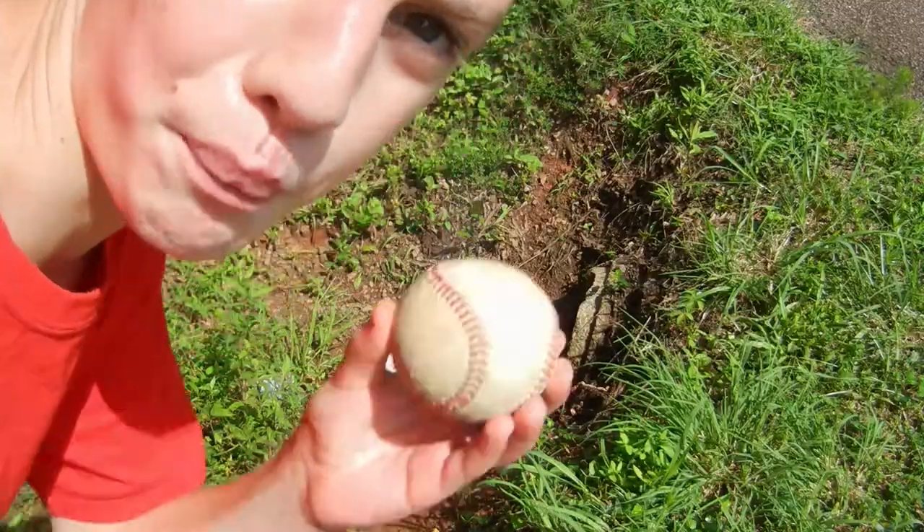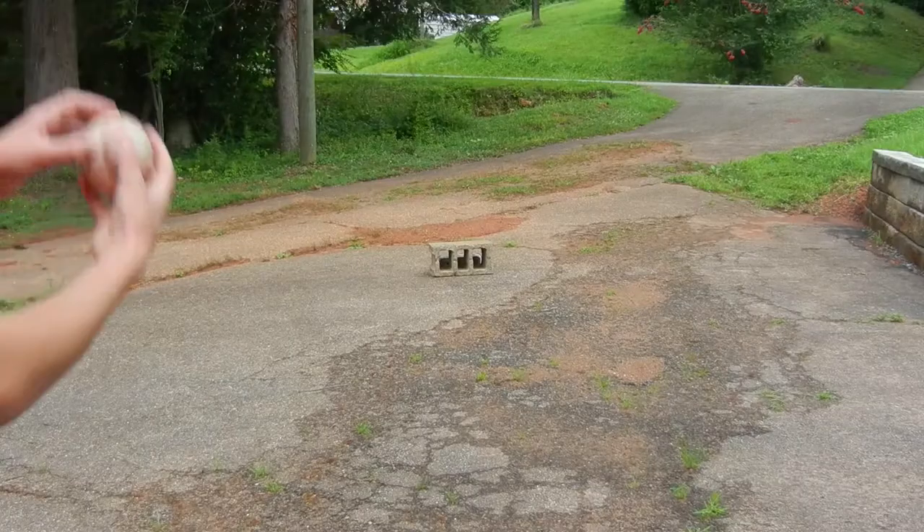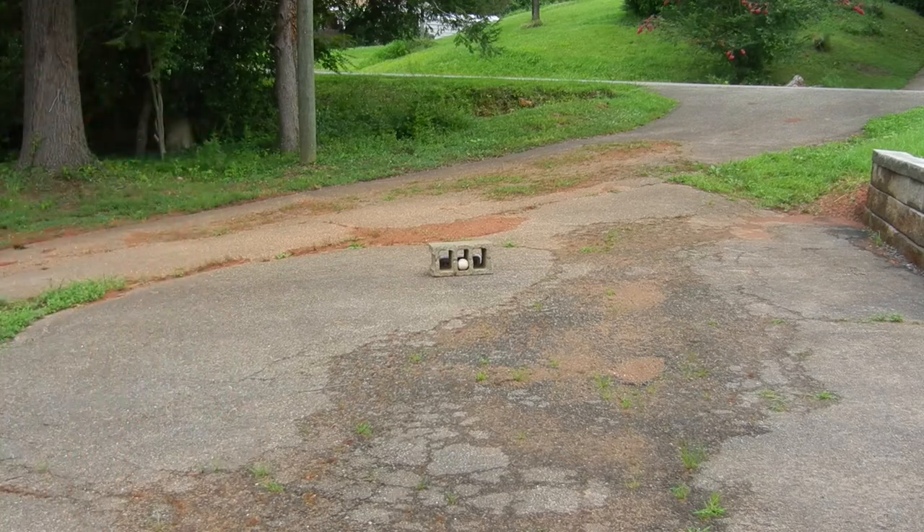This is the shot that puts out the fire. Thanks for watching guys, hope you enjoyed the awesome baseball trick shots, and don't forget — share the love. How did that even happen?